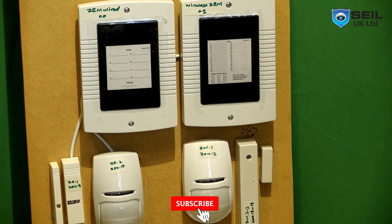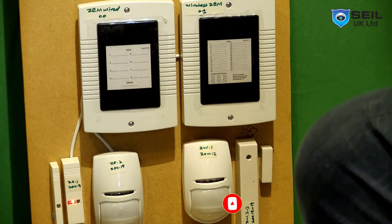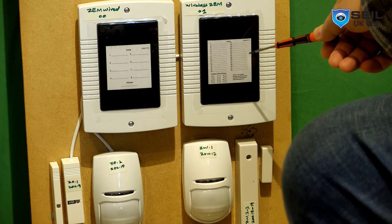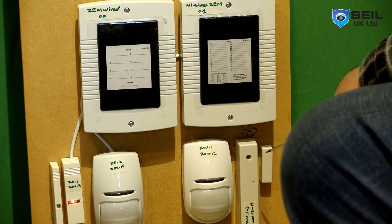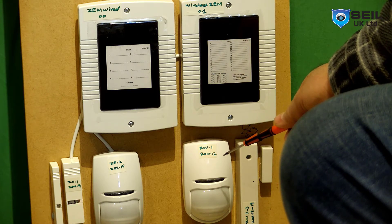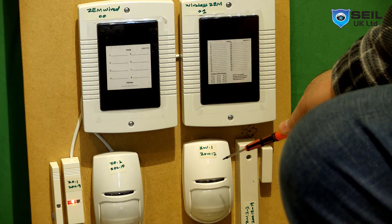As you can see here, this is the wireless expander, and this is the shock sensor 2-in-1 door contact, and then we also have a normal PIR sensor which is wireless as well.